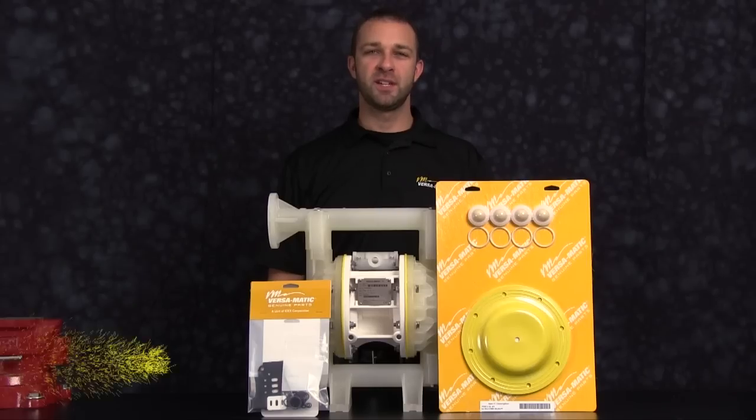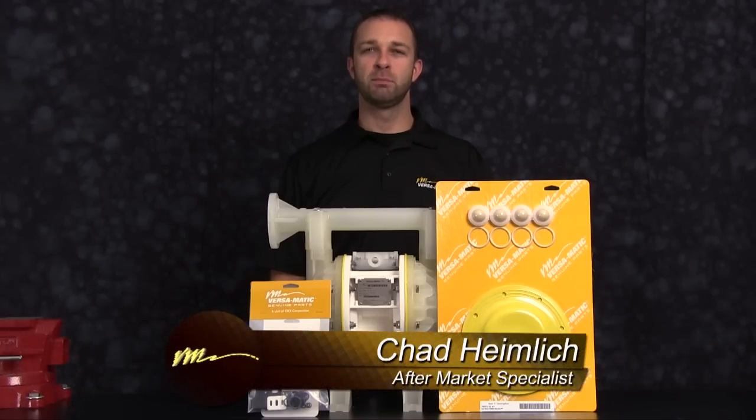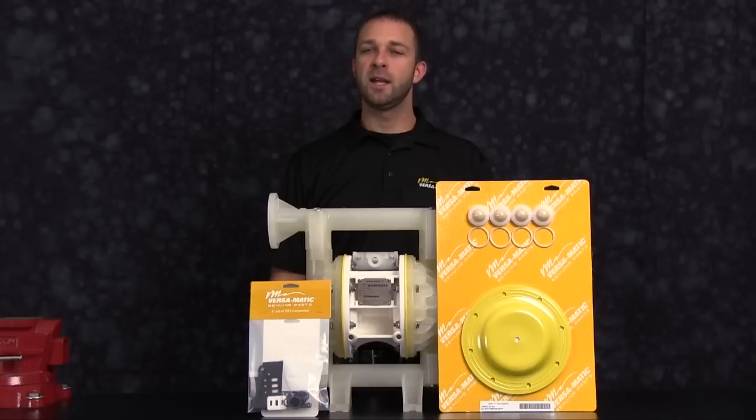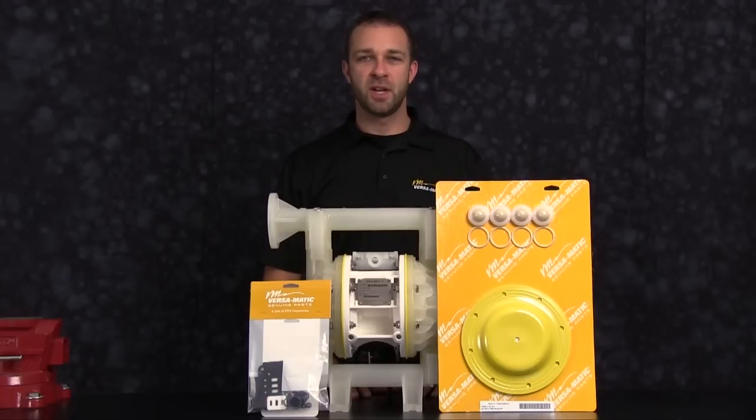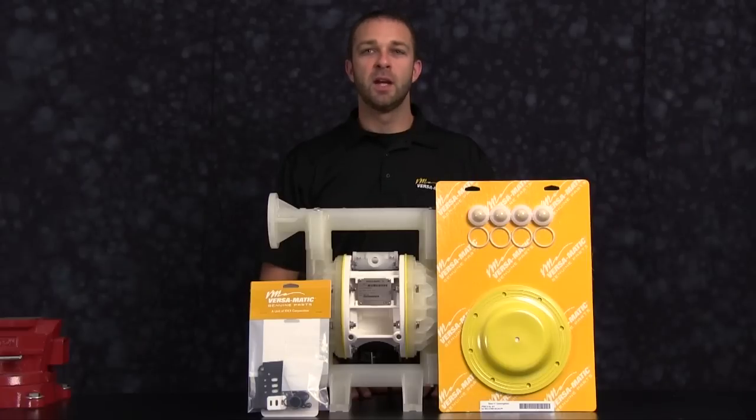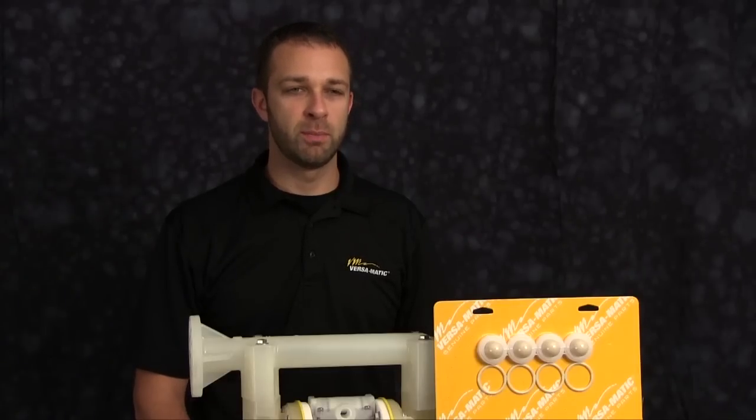The rebuild you're going to see is accurate in method and machine, but for video purposes some parts of the work performed have been condensed in time. At any point during the presentation, please pause this video until you have completed any part of the process. The pump we are using has been built new and is considerably easier to work with than a pump that has been used in a process. Additional time may be required in the preparation and separation of parts and components during the rebuild.